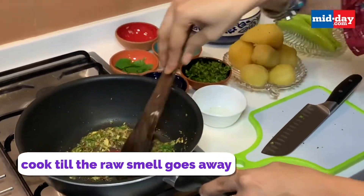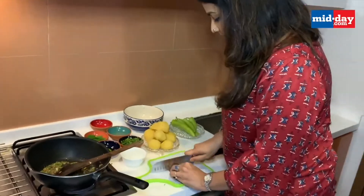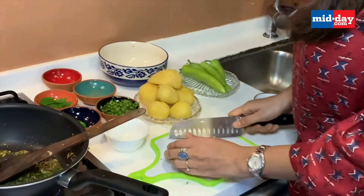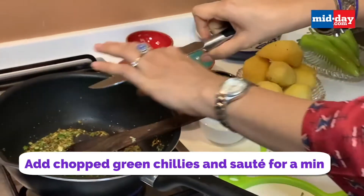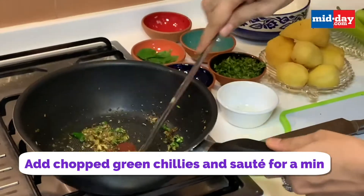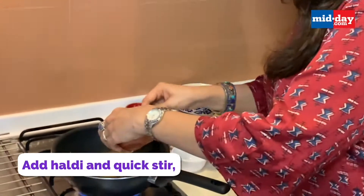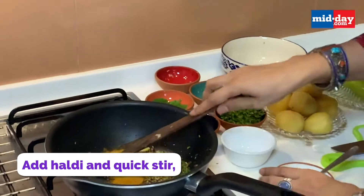Once the raw smell of the ginger and garlic goes away, add the green chillies. You can add more if you want. Cook the chillies, then add the haldi and give it a good stir.